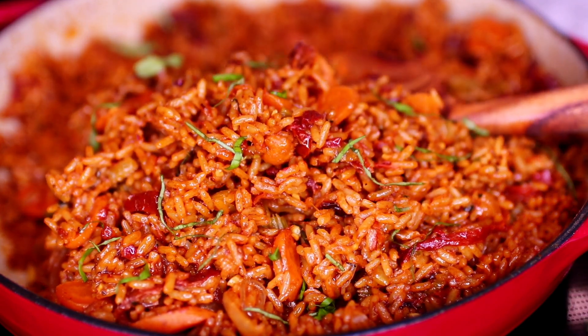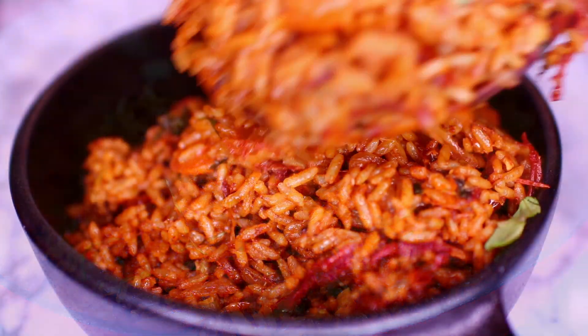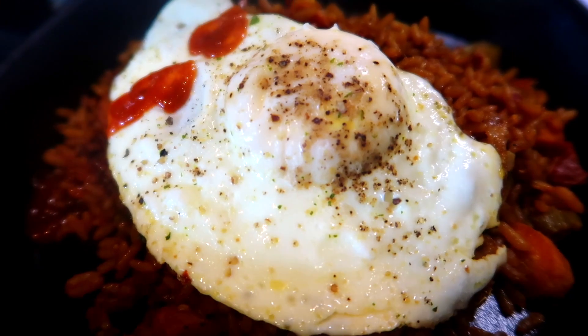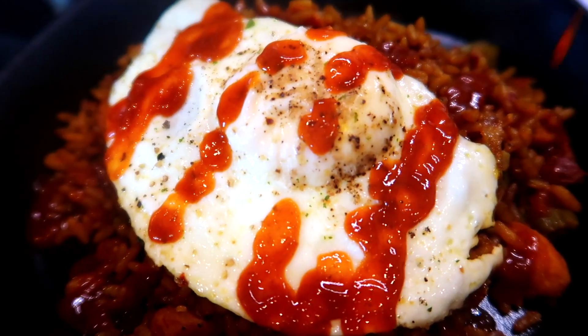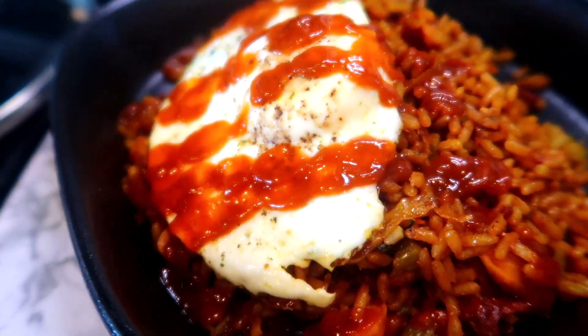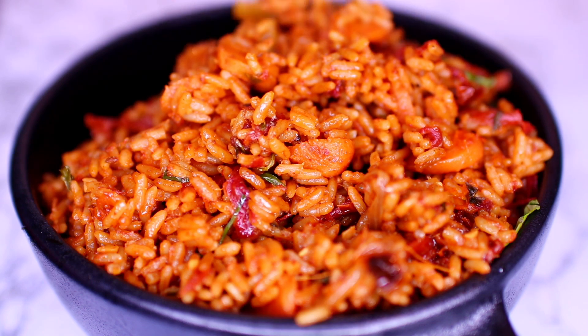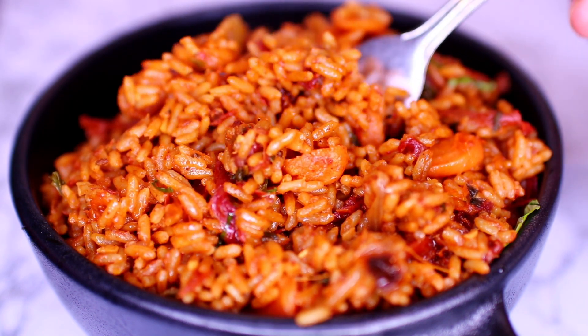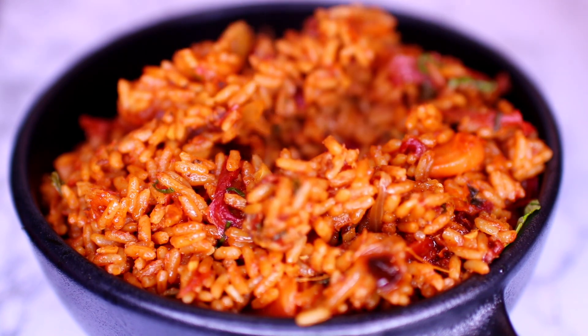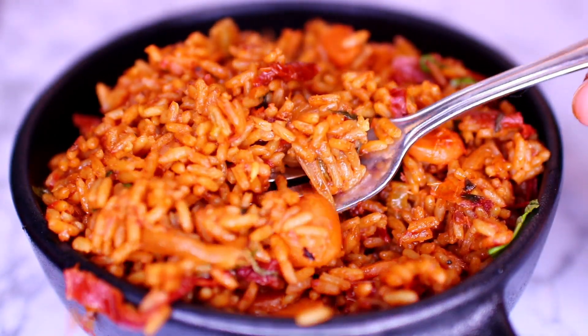I'm going to show you how I love to serve this. After I dish out the rice, I top it with a sunny-side-up egg, then drizzle some sriracha all over it. Sometimes I also add some sliced avocados on the side, but I didn't have any today. This is such a delicious way to cook rice. If you'd like the ingredients and measurements, check the description box — I'll leave everything there. Thank you guys so much for watching, I'll see you in my next video, bye!